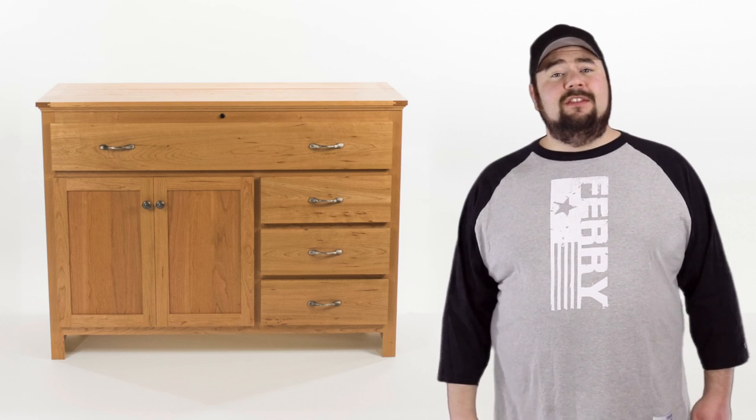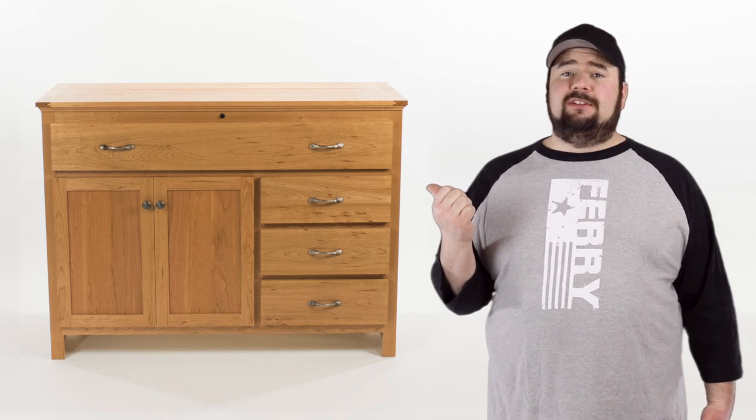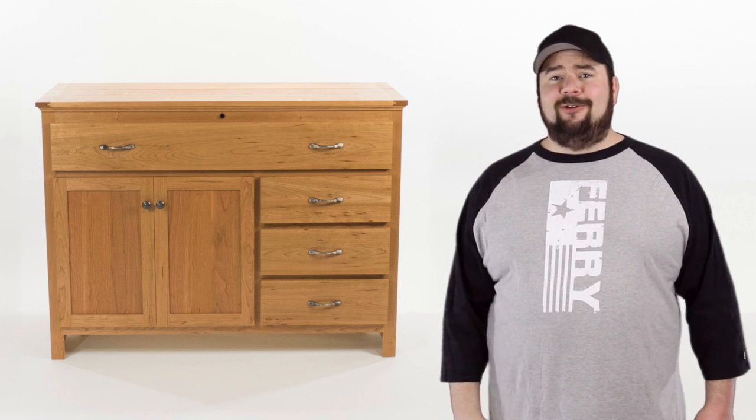Hey guys, welcome back, I'm Nick. This week I want to show you how I made this cherry cabinet. It's got a TV lift mechanism inside, if you want to see how I made it, stick around.